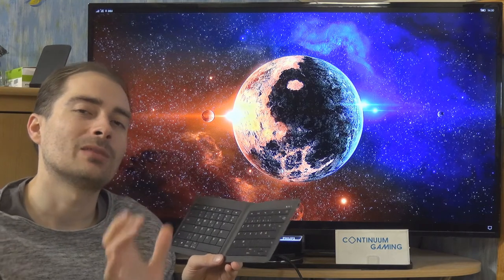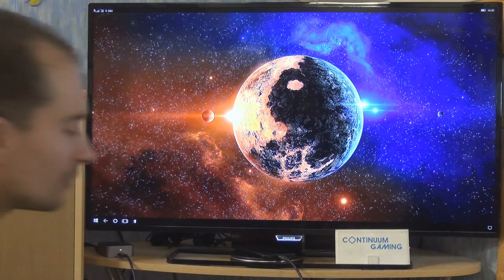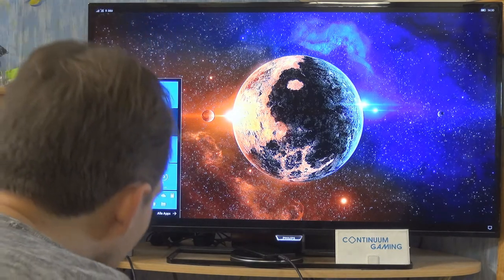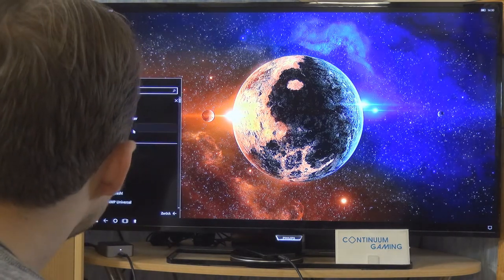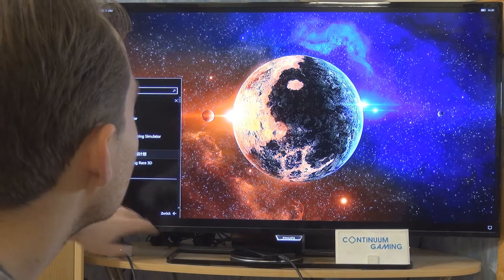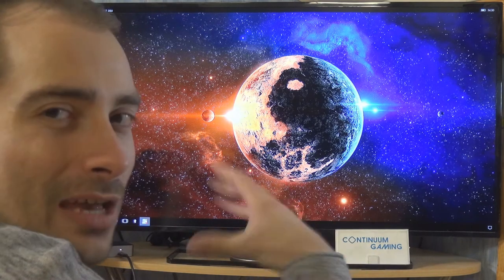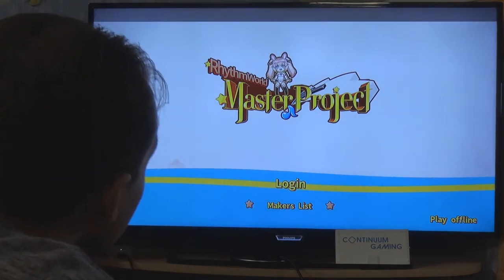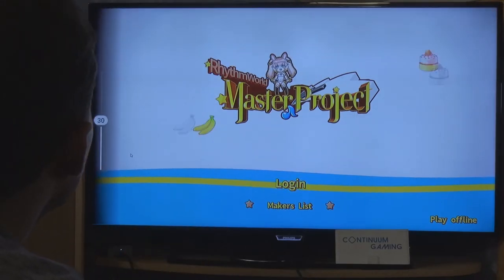You have to click the right buttons in the right rhythm. I'm going to turn around for this game so it's easier to play. We'll activate sound for that, and the game's name appears to be a Chinese name even in the English version — but everything is in English in-game, so it's fine.